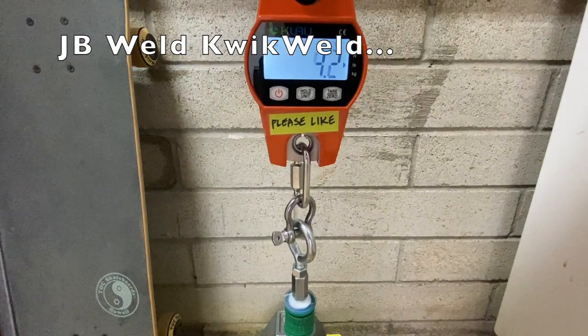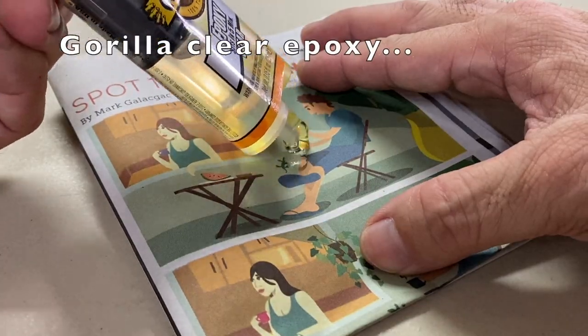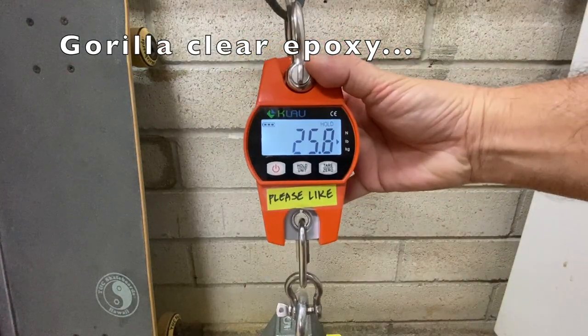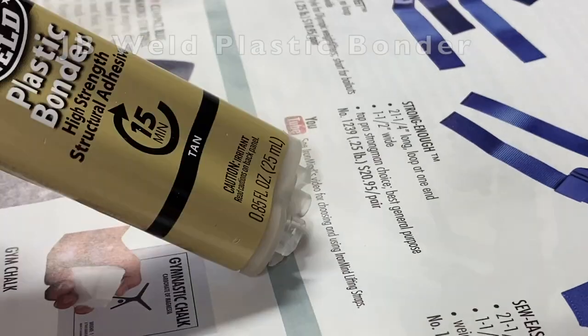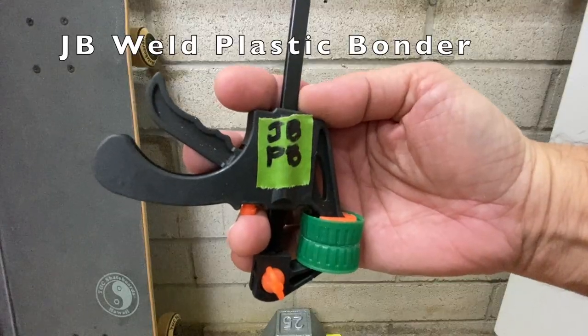JB Quick Weld separated at 20.2 pounds. Gorilla clear epoxy separated at 25.8 pounds. JB Weld Plastic Bonder separated at 13.4 pounds.